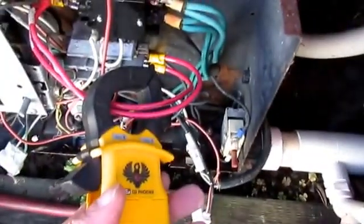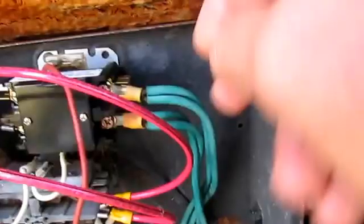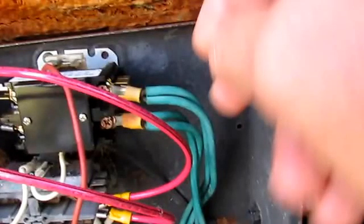Hopefully this was helpful. Like I said, on these green wires I had to twist them into one terminal, but it's worked great. Hope you enjoyed the video — thanks for watching.